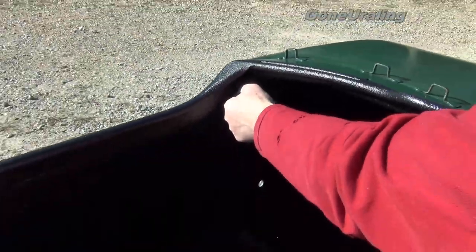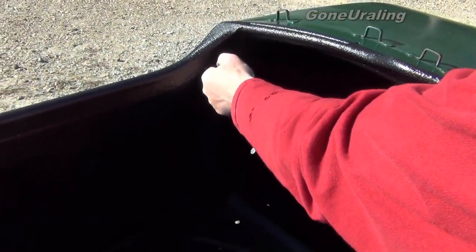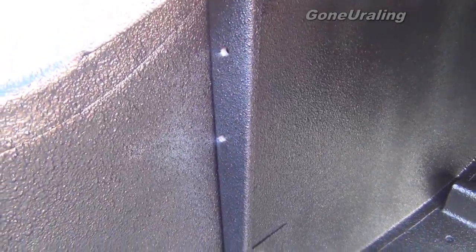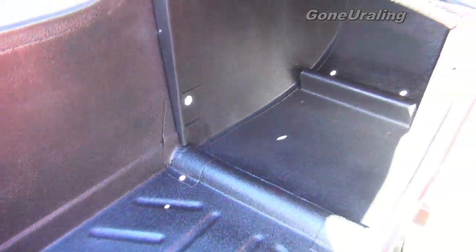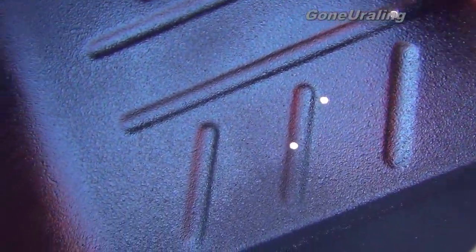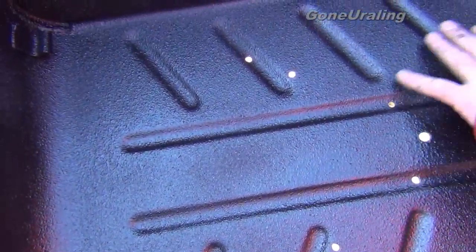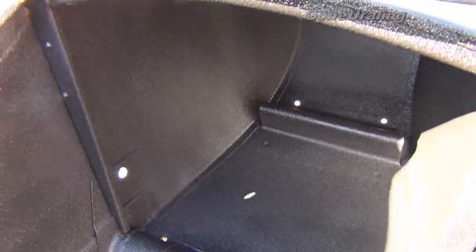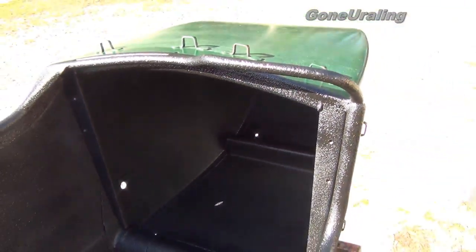It is already dry to the touch, so all we've got to do now is let it cure. It doesn't seem to be tacky anywhere. I think it turned out pretty good.